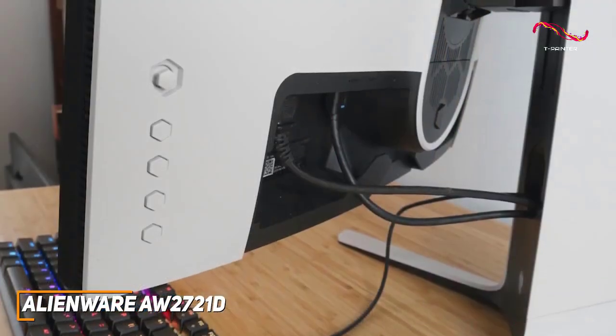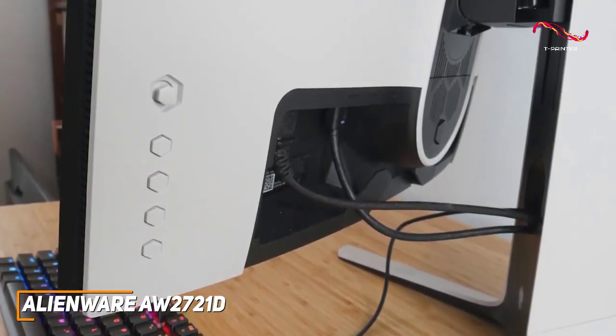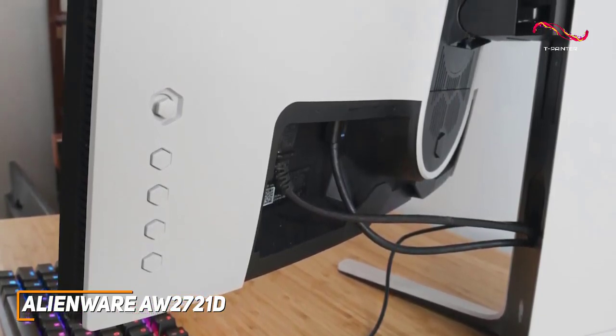On the rear, you get two HDMI 2.0 ports for your system or console, a DisplayPort 1.4 input, an upstream USB port, two downstream USB 3.0 Type-A ports, and a 3.5mm headphone jack, along with two hooks to reduce cable clutter.